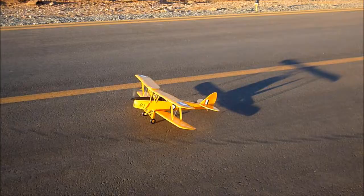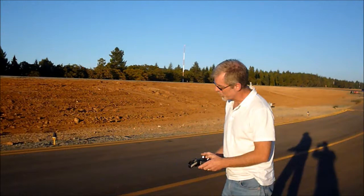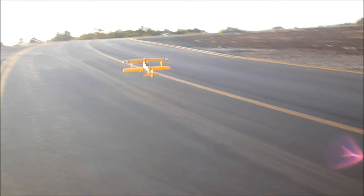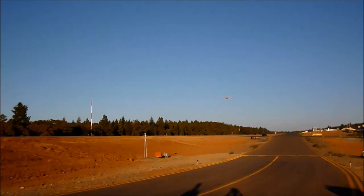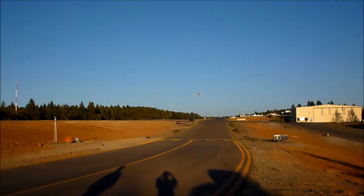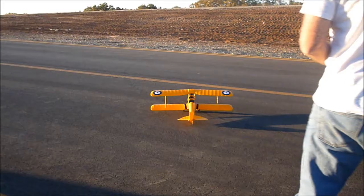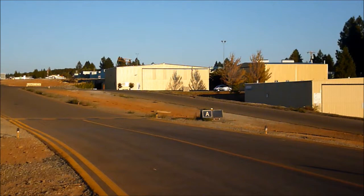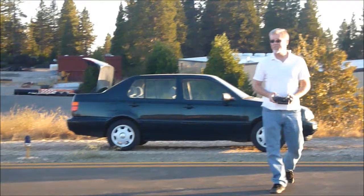Takeoffs are tough because of too much control travel — way too much, needs to be toned down to about half. The landings are stiff on the gear, and it needs enough rudder to keep it straight on the ground roll.